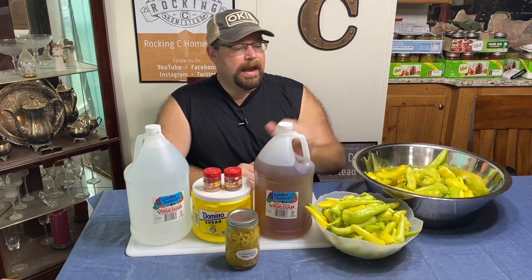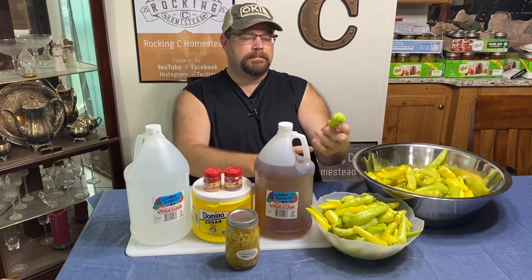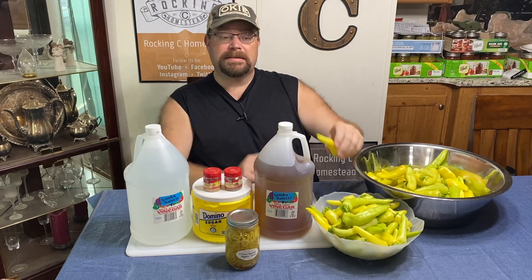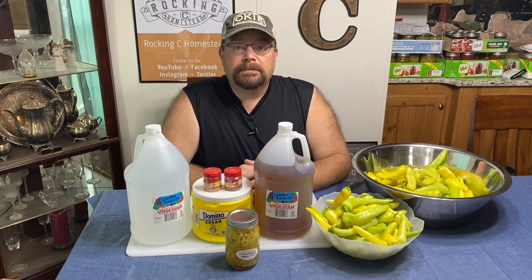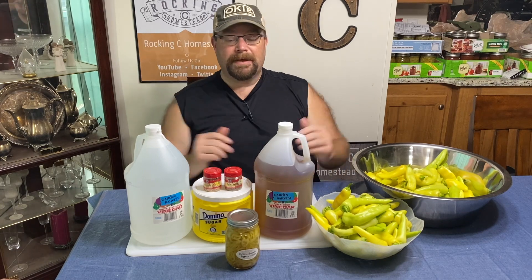This is probably our fourth batch of pickled peppers we've made this year. Then with this batch we're actually going to slice some of them long ways and freeze them for pepper poppers later on. The rest we're just going to cut in rings and freeze, and we'll use those on salads or whatever else we may have if we don't want them pickled.